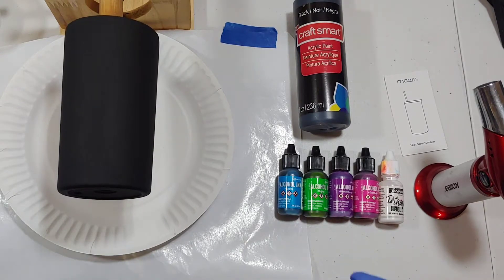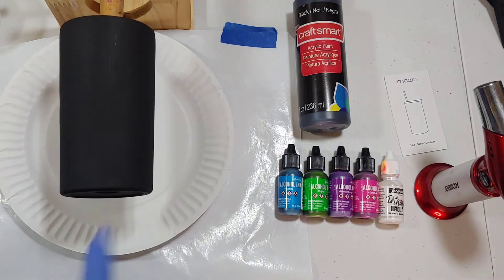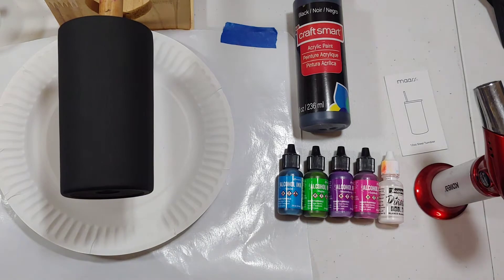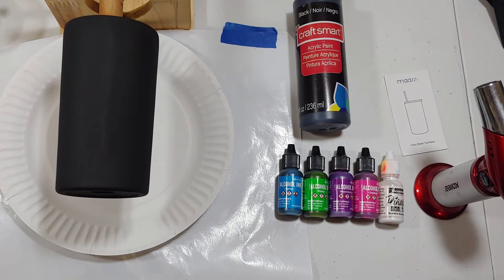Hey guys, so I haven't done a video in a while, and I was about to do this 12-ounce tumbler and I was like, why don't I record it? Because I have not done a video in a while, so I just felt like doing an alcohol ink tumbler, so I was like, let me just record it.